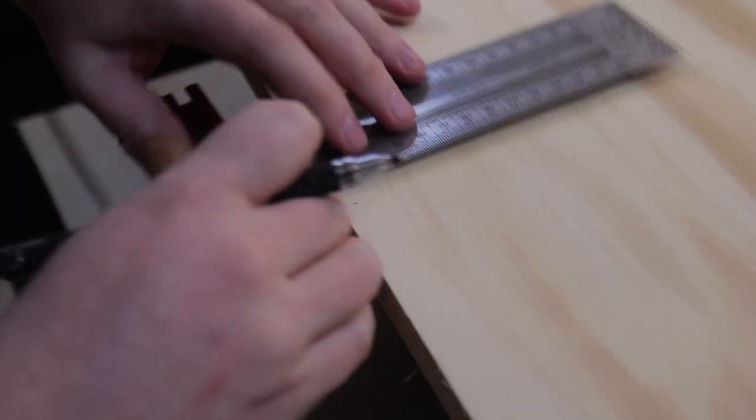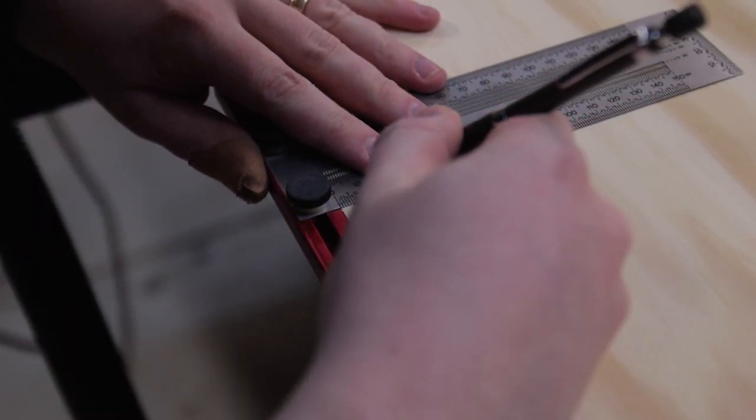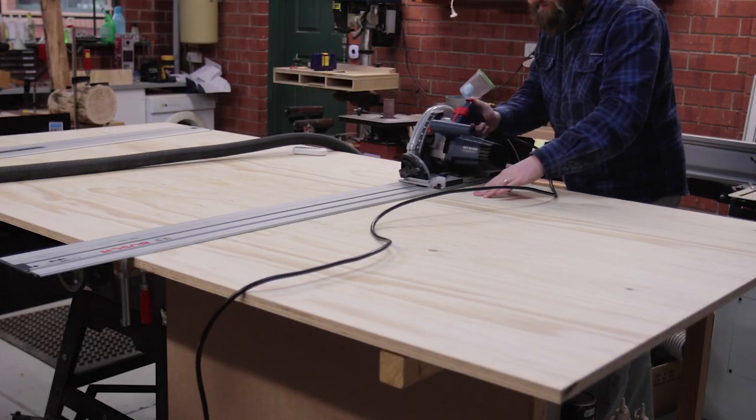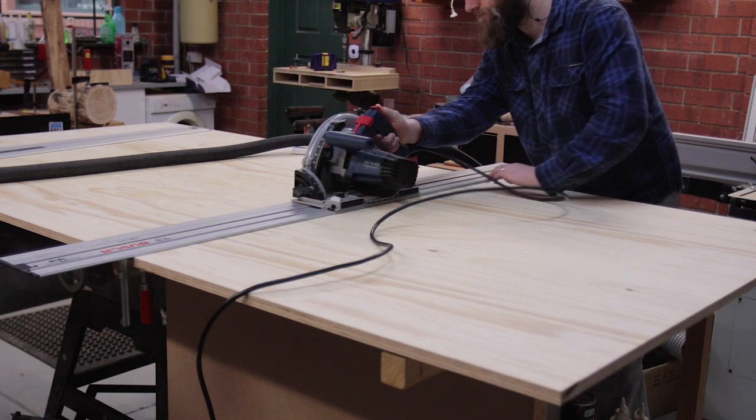Next I measured out for the crosscut. This project actually uses very little of a sheet, but it was just slightly more than a project panel size, which is a quarter sheet. Two quarter sheets worked out to be just too expensive by comparison.